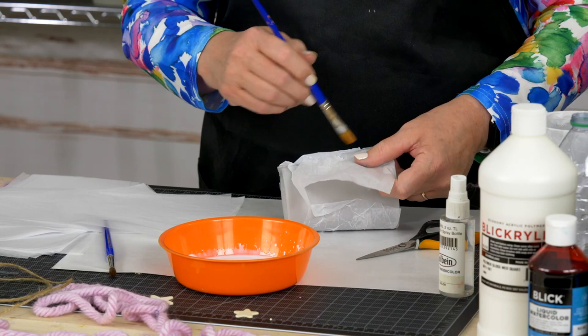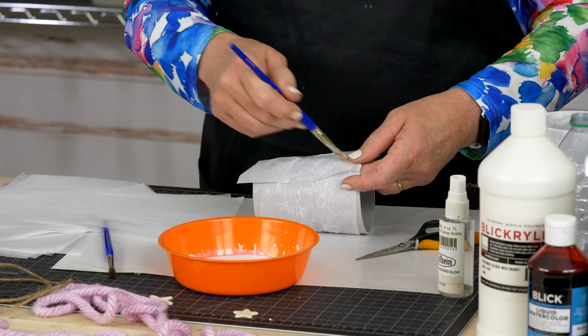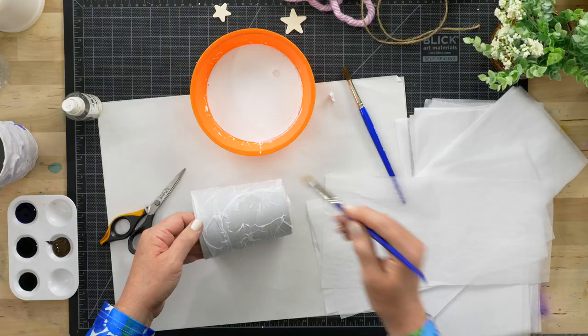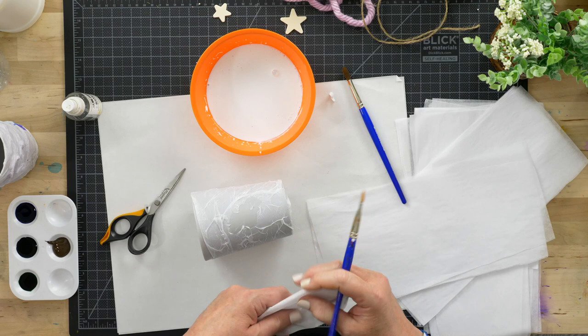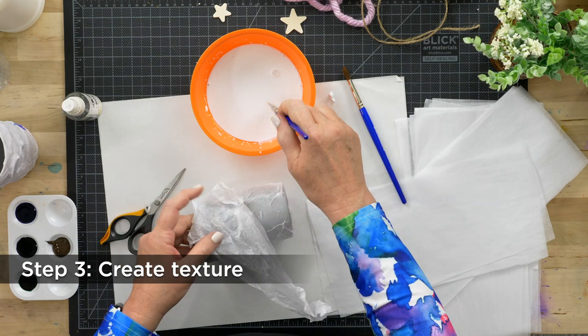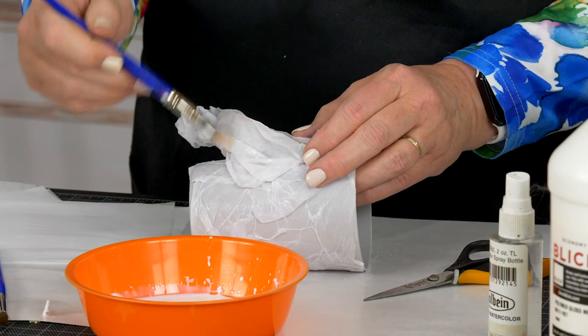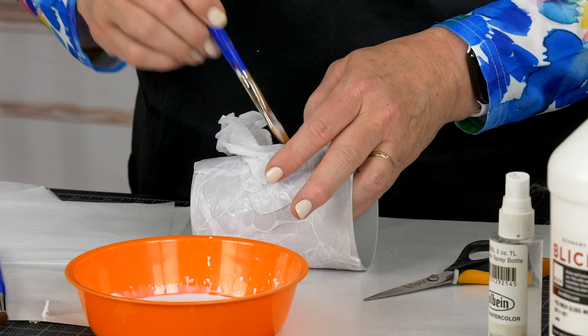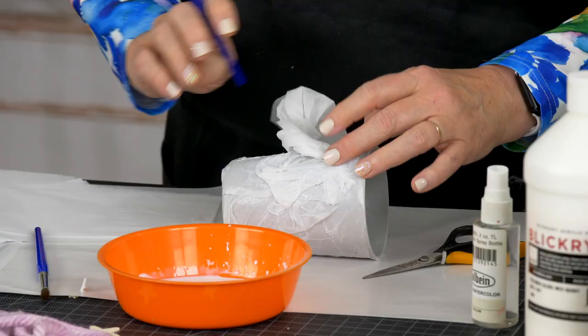It's okay for there to be some wrinkles. In fact, anything I apply from here on out, I'm going to purposefully create wrinkles. But let's get a base layer on first. You can always bunch it up so that it's not hanging off the bottom or the top. If it tears a little bit, that's okay — you can either remove the torn piece or just paint over it with a little more of the polymer gloss medium, and it'll adhere eventually. Now let's start building up the texture. I'm wrinkling the tissue paper purposefully before putting it on, gluing the ends down first, then bunching it and pressing down, making sure the gloss medium mixture is penetrating all of the tissue paper.